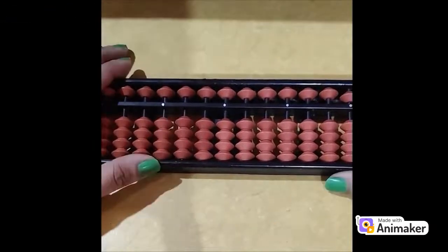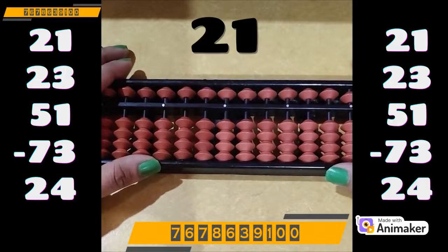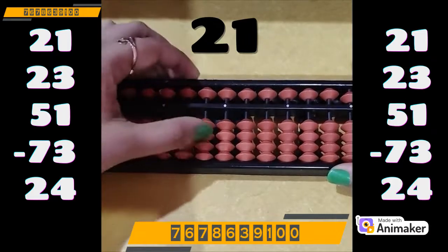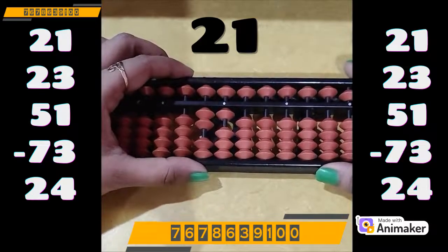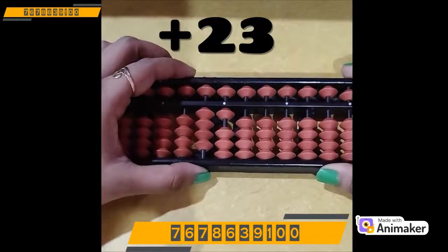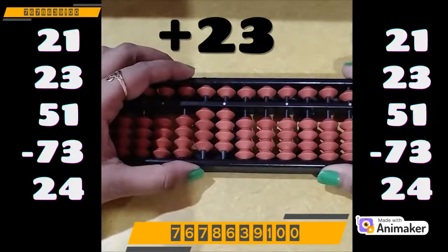So let's start. Make 21 on your tool. It's the same as we write 21 on paper — we always write tens place first and then the ones place. So 2 is on the tens place. We make 2 first, then 1 on the ones place, so it becomes 21. Now add 23. We are having 2 beads on the tens rod, we can do directly. We also have 3 beads on the ones rod, we can do directly again. So it becomes 23, and what you are having right now is 44.